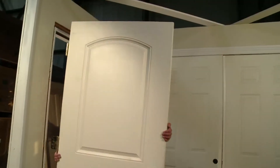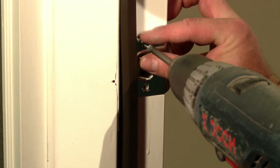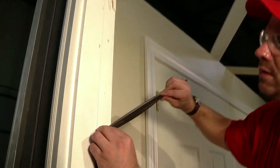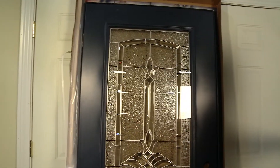Begin unscrewing and removing the old door, as well as removing the strike plate, hinges, existing threshold and weather strip. Let's remove all packaging and prepare the MPact door and yourself for installation.